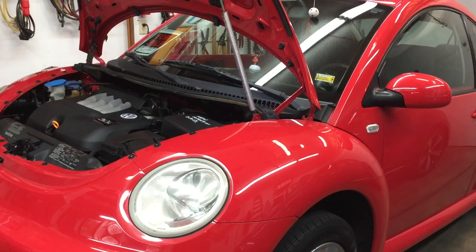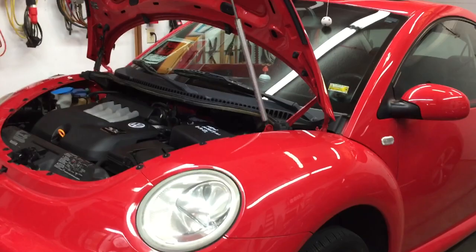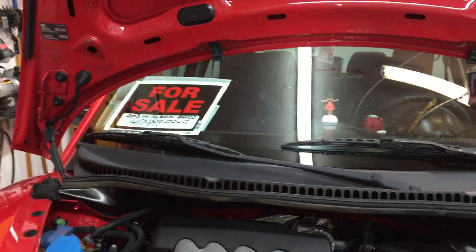This is my wife's old car. It's a 2003 Volkswagen Beetle with a 2 liter engine, and I'm going to show you how to replace the radiator electric cooling fan assembly. This car is for sale by the way, as you can see from the sign in the windshield.